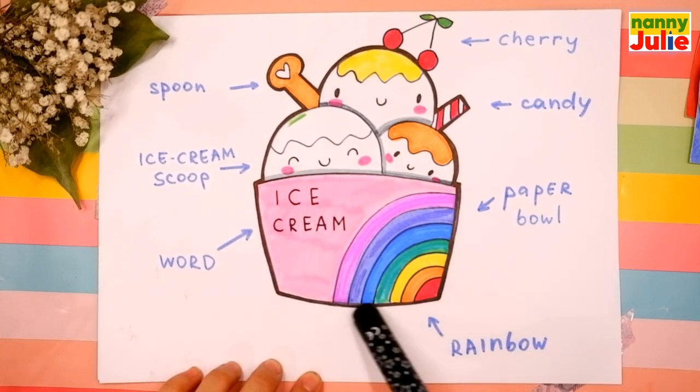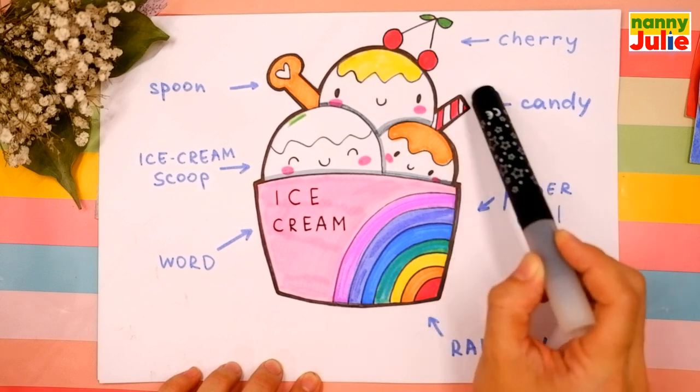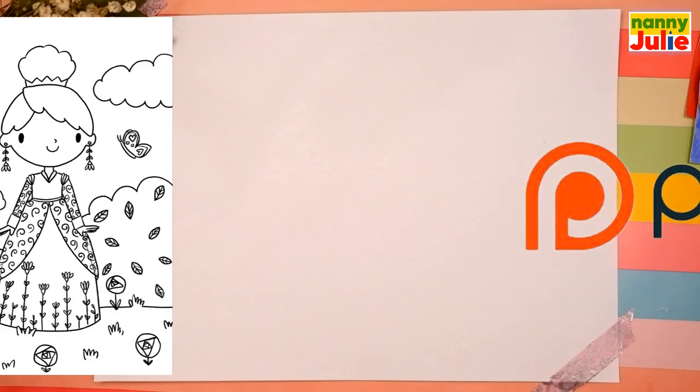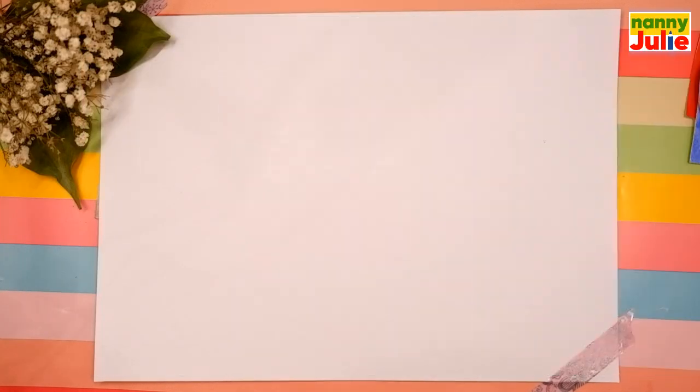Let's look at the picture one more time: paper bowl, ice cream scoops, spoon, candy, and cherry. Check my Patreon for cute coloring pages and private drawing lessons for kids. Now let's start drawing — the first step we're gonna draw is the paper bowl.